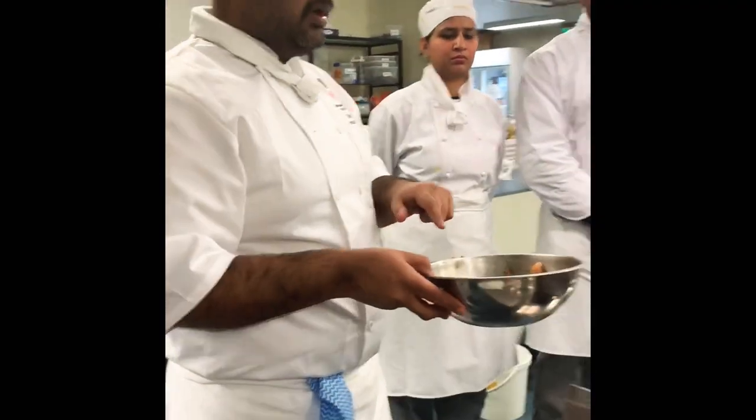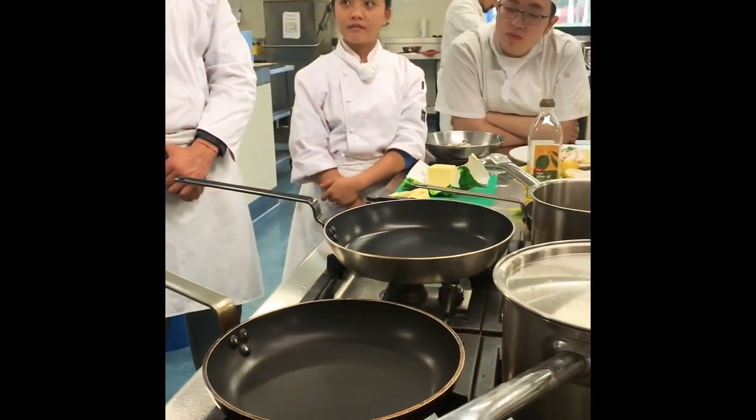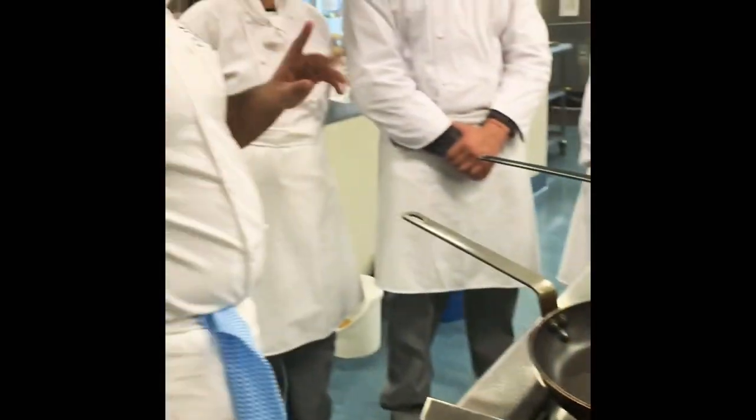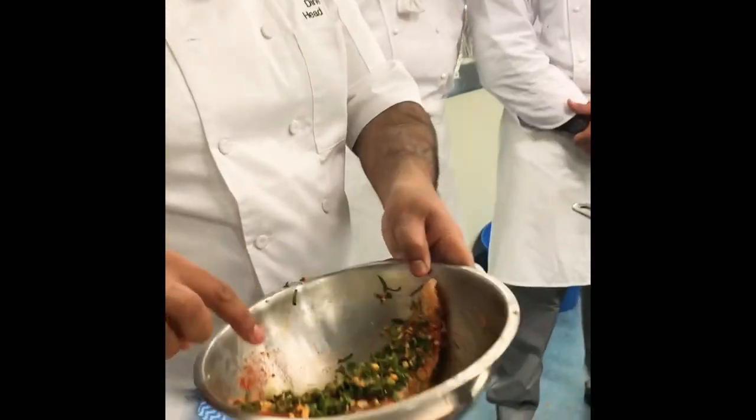Today we are going to do a snapper fillet, broccolini, and cherry tomato, and just some butter and parsley sauce already made up with the fish.